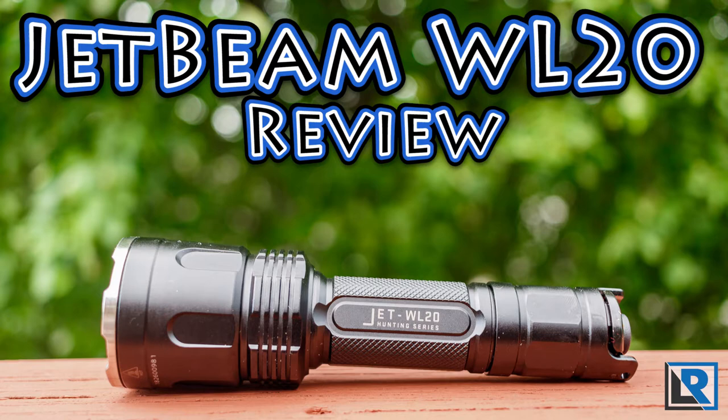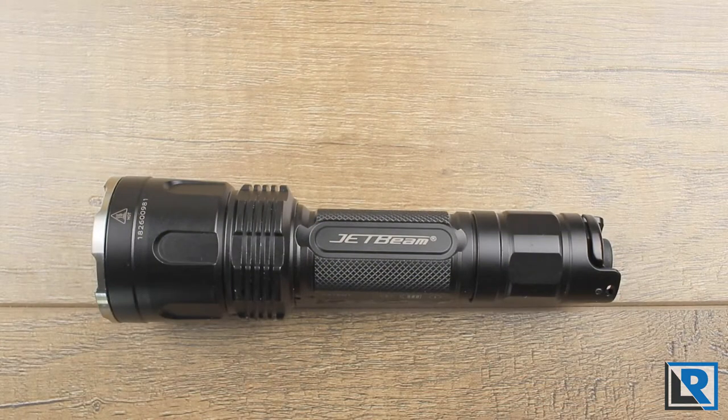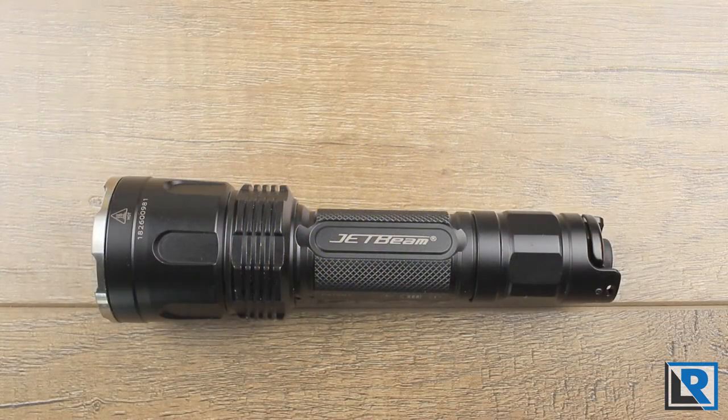On my review table today I have the JetBeam WL-20, a flashlight designed for hunting. It can be mounted to a rifle with optional accessories that JetBeam produces. This light produces three colors — white, red, and green — and features two LEDs per color. Thanks to JetBeam for sending this light out to me to take a look at. Let's look closer at how JetBeam achieves this multi-color hunting light.